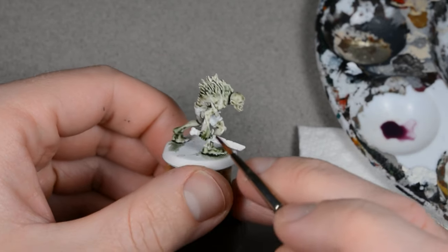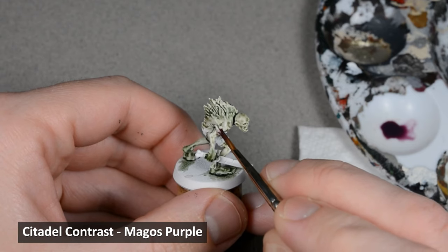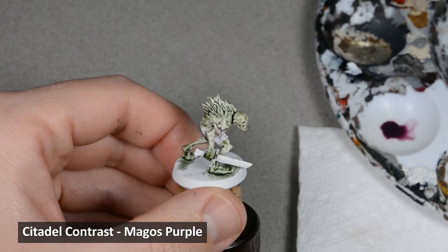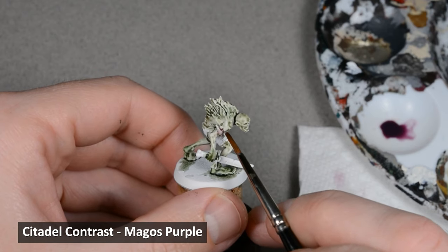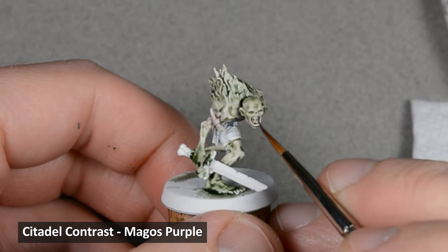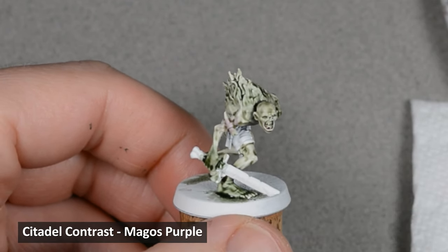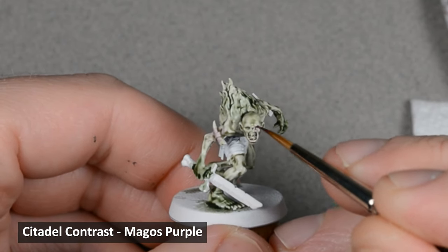Next, I used an old favorite, Magos Purple, to add some more color variation. I painted some on the boils, lower lip, around his eyes, and around any scratches and cuts. I'm trying to keep the paint thin, like a glaze, and not allow the paint to pool. Just like with the last layer, you can easily blend the wet paint by rinsing and drying the brush, and then running the clean brush along the edge.